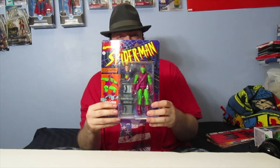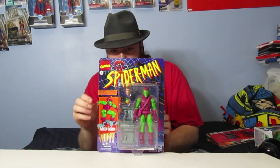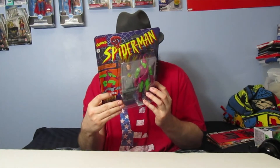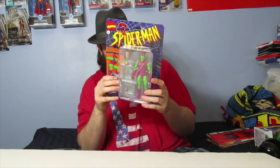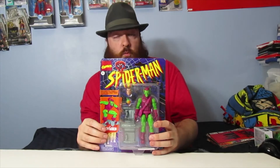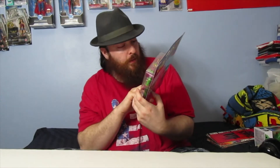I wonder if they've already come out with a Hobgoblin — that's what I'd like to know. But this is a pretty cool figure. I wasn't sure if I even wanted to get any figures from this wave, and I don't know if I'm going to get any more. If I see one that catches my eye I might get it.